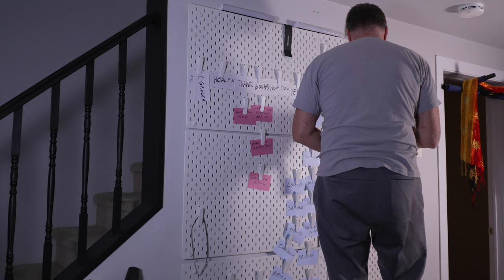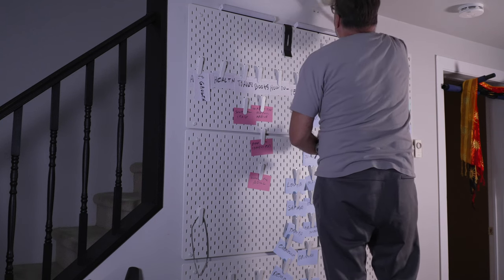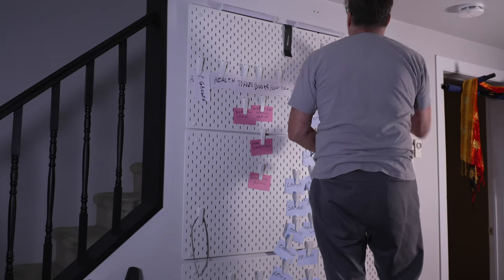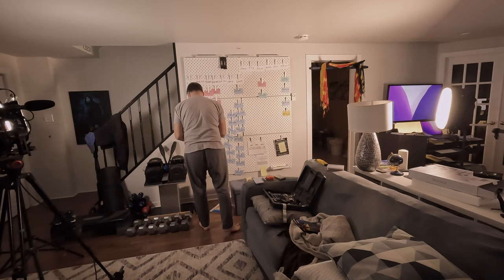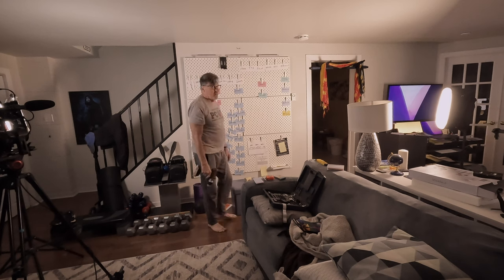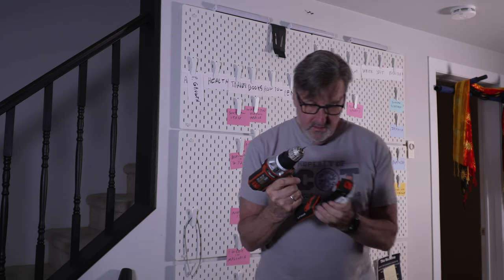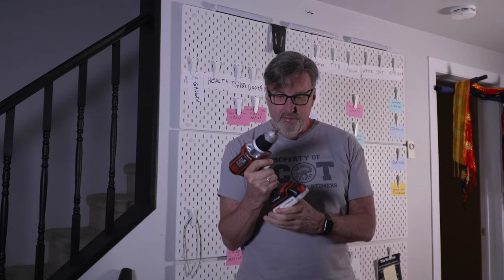I had done everything — made sure everything was balanced, made sure everything was level. One thing to always remember is, even if it's only six screws, you still need a fully charged battery. Make sure your drill is fully charged.